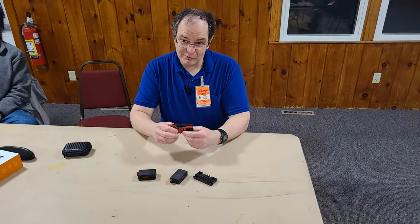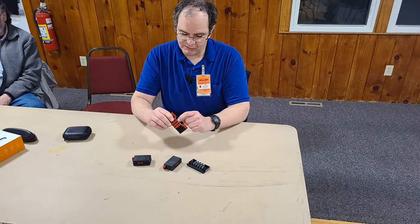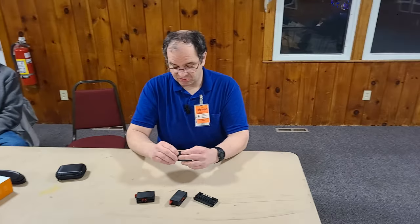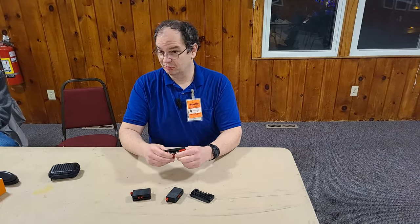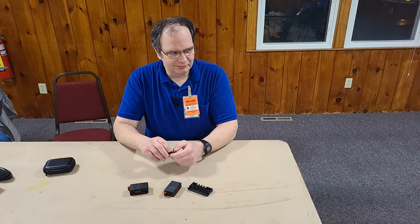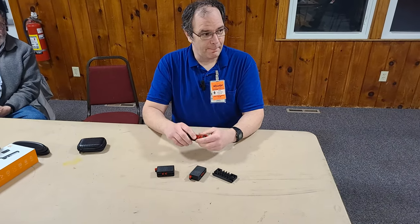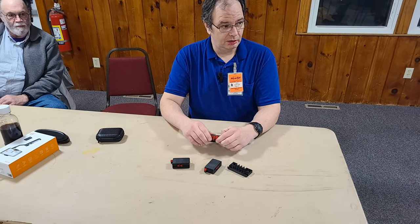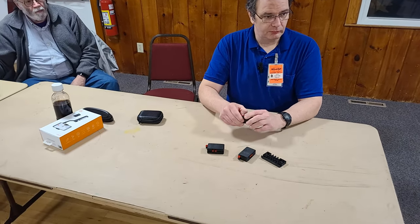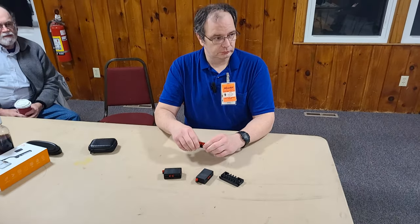Watch out for the Chinese knockoffs of these, because the material melts easily. There is still, I believe, a club program for Anderson Power Poles — the club will sell you or buy Anderson Power Poles for less than what retail prices are.